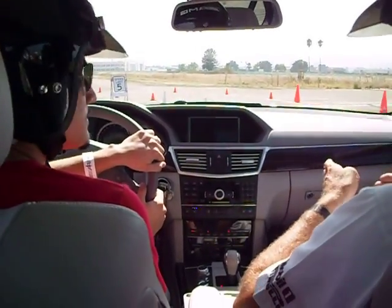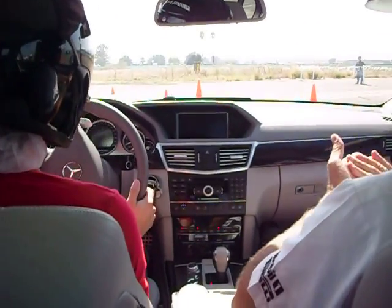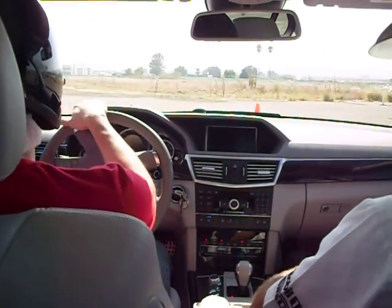Just concentrate on lines right now. It's the first time out. Get used to the course. If you feel comfortable the next time out, go ahead and use the paddles.